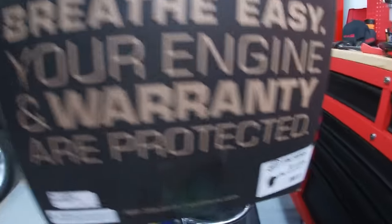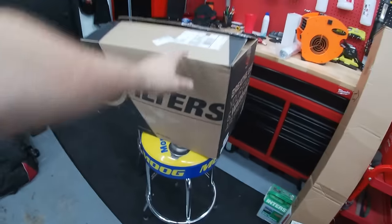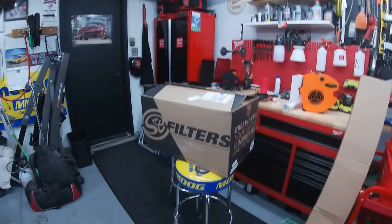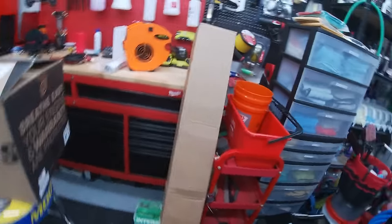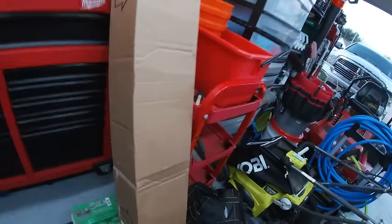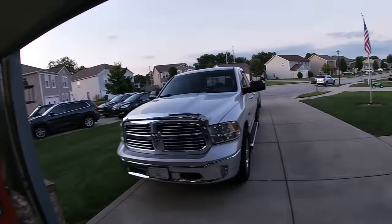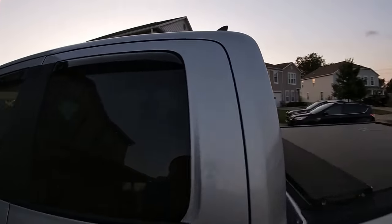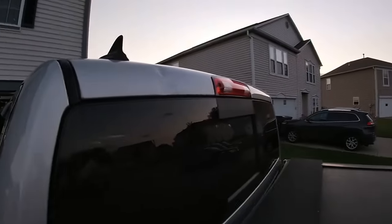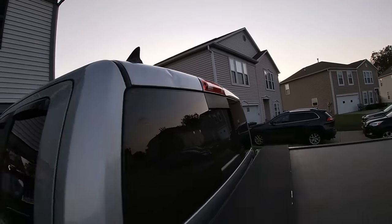Give you guys a heads up — this came yesterday: a cold air intake, enclosed system by SMB — a very good system with really good YouTube reviews, what most people recommend for these Dodge RAMs. And this right here is a spoiler that's going to cover the dent on the back of the truck. It'll also keep water from getting in the third brake light, which is very common on these, and it looks really cool on the truck.